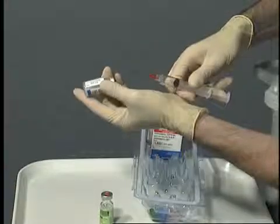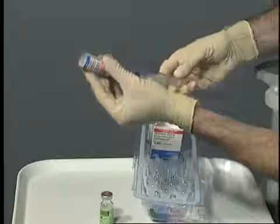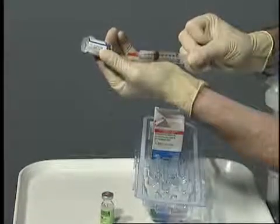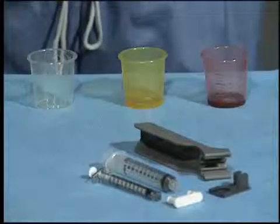Invert the vial several times to ensure thorough mixing of the contents. Using proper OR protocol, withdraw the activator from the vial and transfer it to the clear cup located on the surgical field.